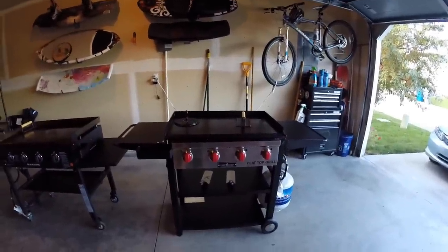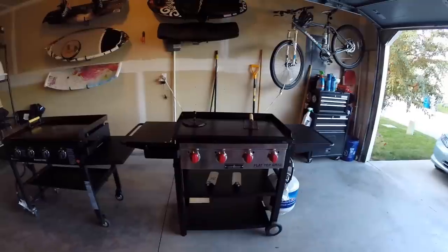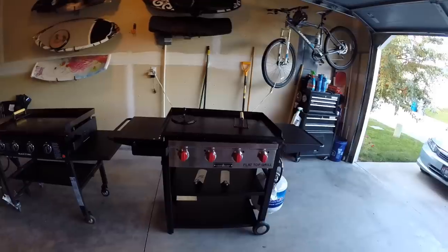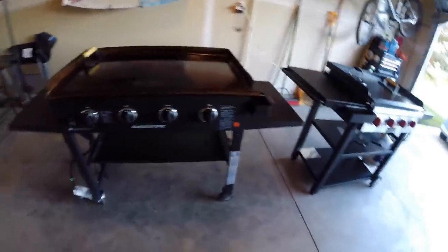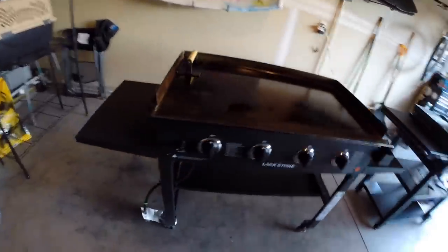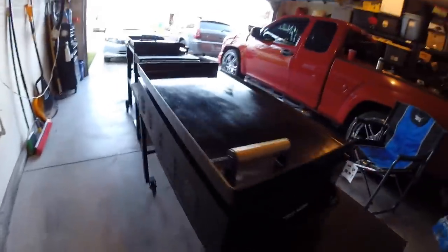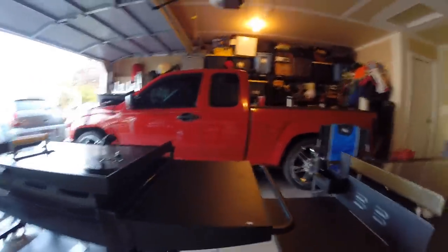The Camp Chef is a little bit smaller, but that's not going to be a problem — it's just me and my wife, and I think it's plenty big enough. I'll do a little overview of each grill. The Blackstone has been pretty well seasoned; I use it on a daily basis and prefer to cook outside most of the time. And here is the Camp Chef.